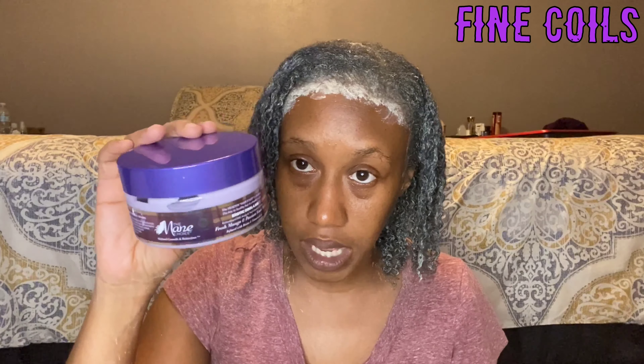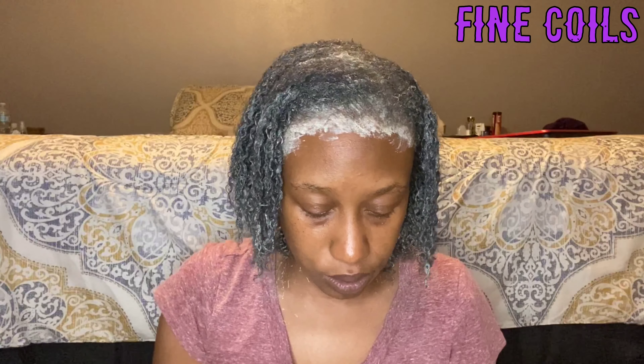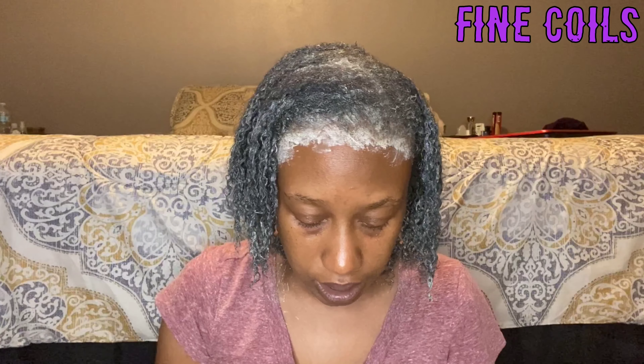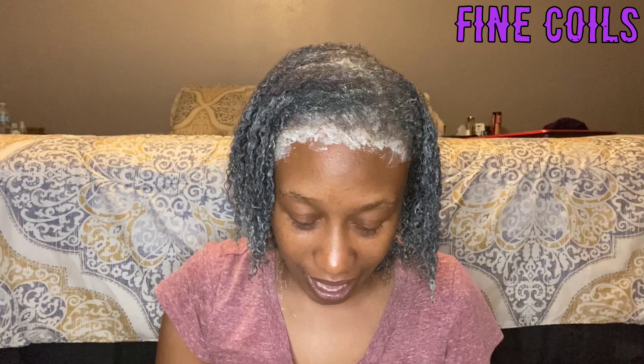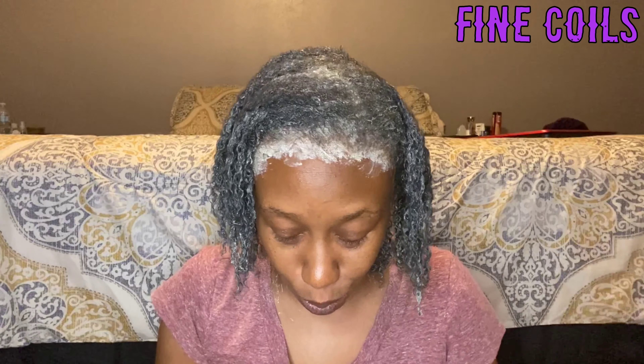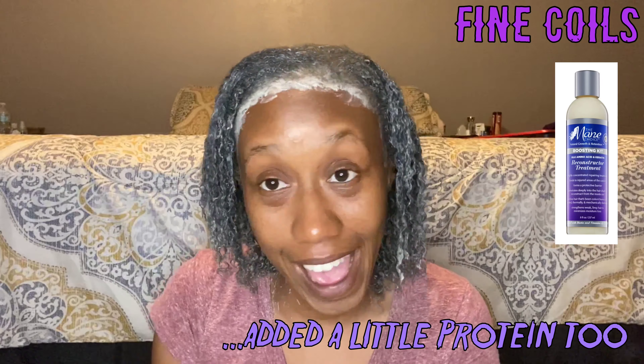So I'm going to go ahead and get this all applied off camera. I'm going to take my time and make sure that it gets nice and in there. I'm probably going to go back a second time as well because I have a lot of clay hair. I'm going to take my time, go through this, and watch YouTube. Only One Dress just uploaded a new video — if you don't follow her or know who Only One Dress is, you need to get with the program. I'll see you guys in a bit.